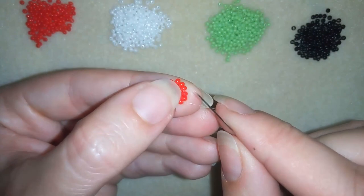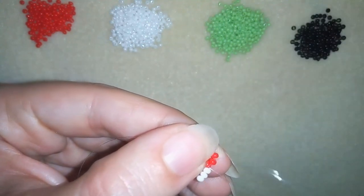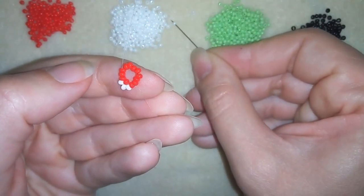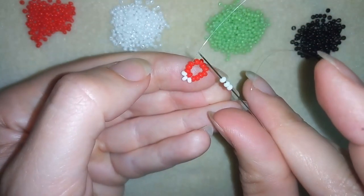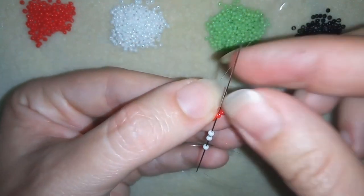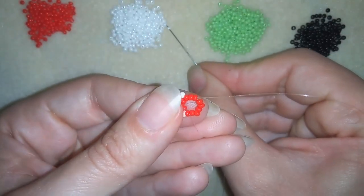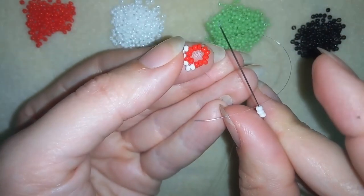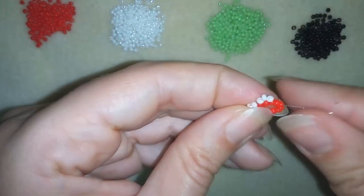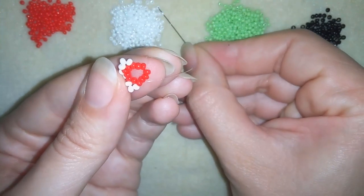I'm taking three white beads, skipping one bead and going through the next one and pulling. Then I take three more white beads, skipping just one bead and going through the following. Again three, skip one, go through the following — and I will continue this three more times.